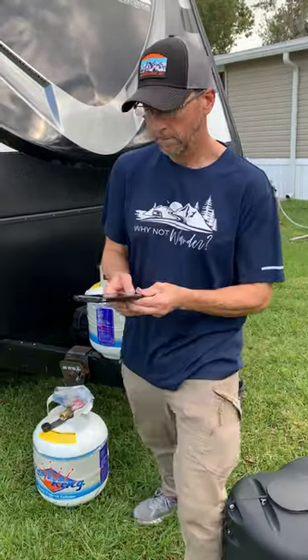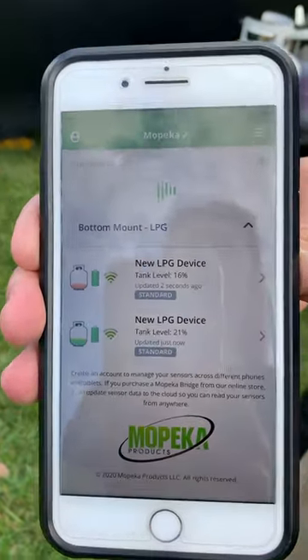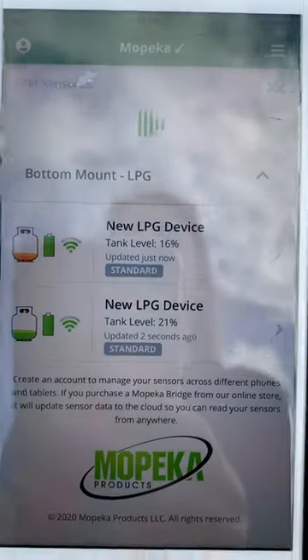The best part? No more running outside at night or in bad weather to check the tanks, because you can monitor the levels from your phone. Was this purchase worth it? 100% yes. There's a link in the description so you can check them out. Subscribe for more RV living tips.